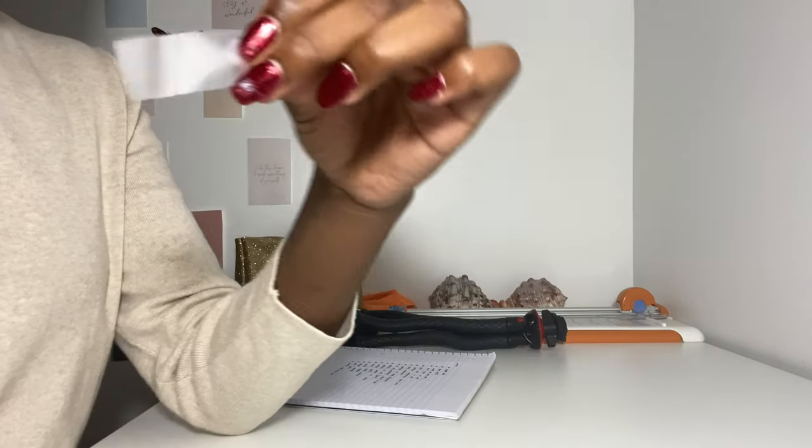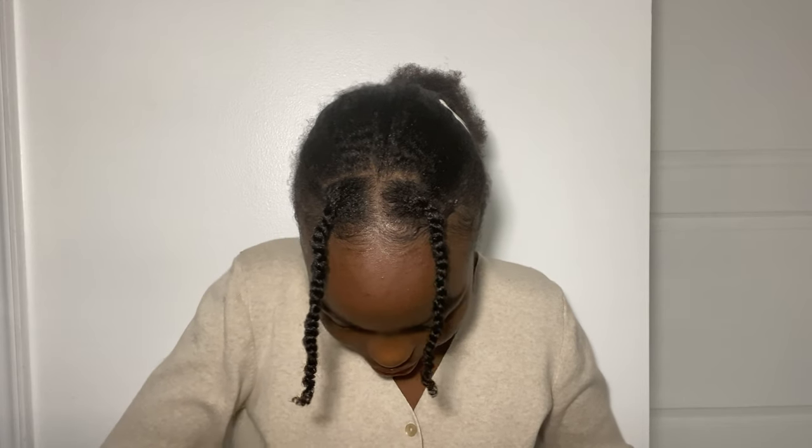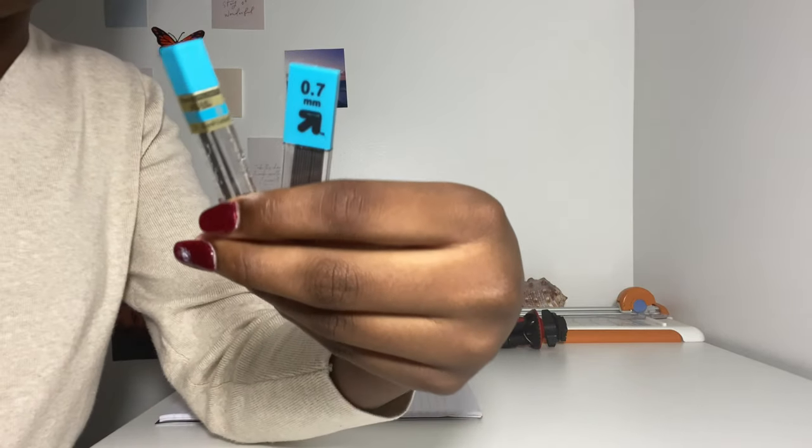The next thing I have is two different types of lead refills. If you watch my podcast, you'll know I got Target lead and then I have Pentel lead from last year. This one only has like three pieces left, not that many, but this one's full, so I just want both of them in here.